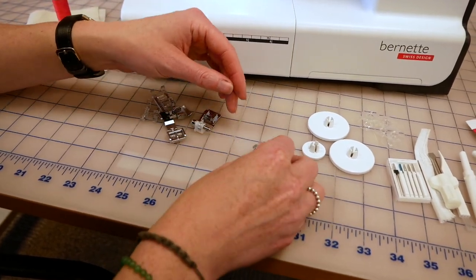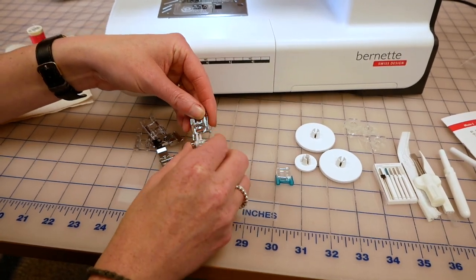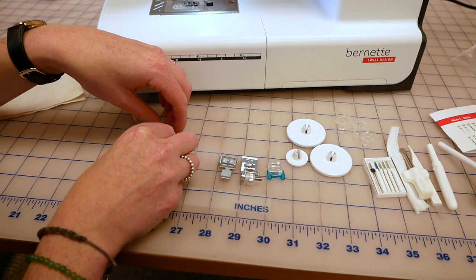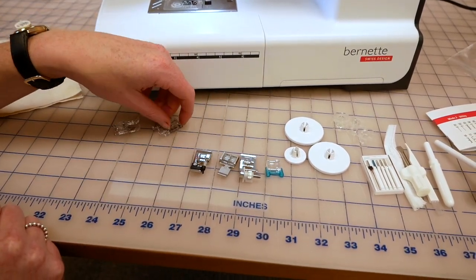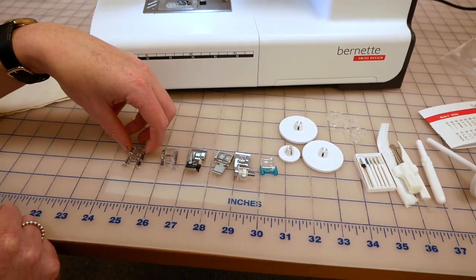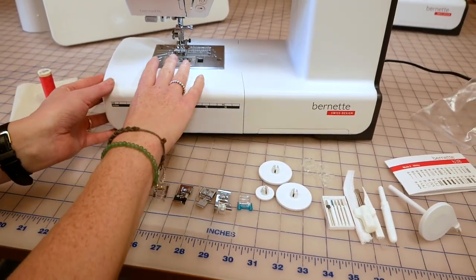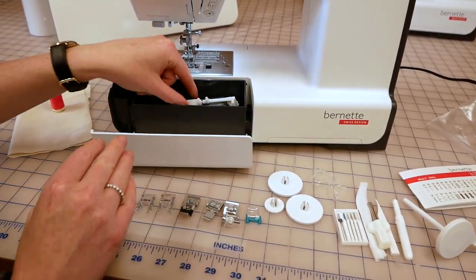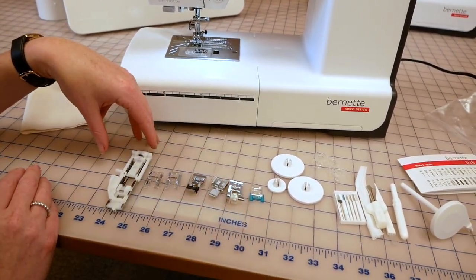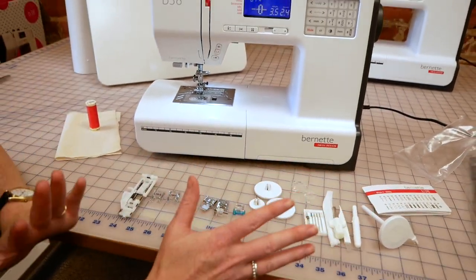We've got the button sewing-on foot, and this one is our blind hemming foot. Got our zipper foot, the over edge foot, a satin stitch foot, and an open toe satin stitch foot. You've then got your standard foot on the machine all ready to go, and hiding in the front is the automatic buttonhole foot as well. So quite a comprehensive set of feet included with this machine, and obviously details of how to use all of those are in your manual.